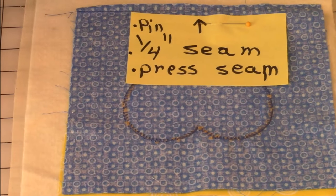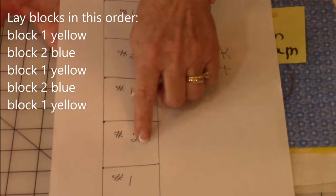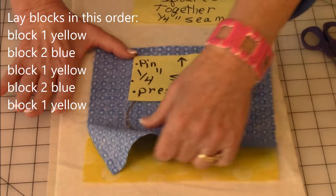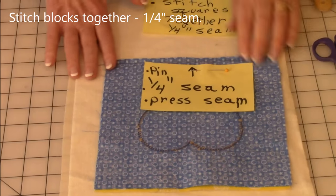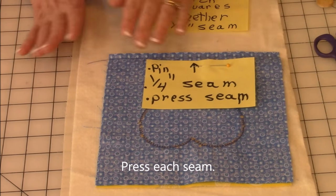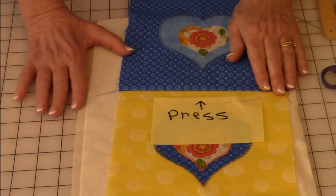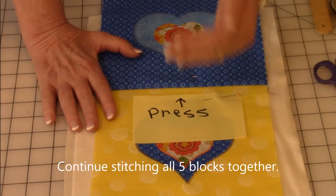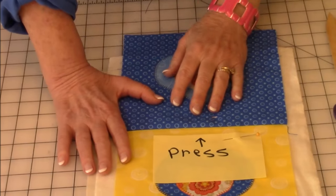Lay your blocks out so you have block one, block two, one, two, one. Take your first two blocks and put them right sides together, making sure the hearts are going in the same direction. Pin and stitch it down with a quarter-inch seam. Then press with your iron, open it up, and press the seam one more time. Then stitch your next block on — take whichever block comes next and attach it. Stitch all five blocks together.